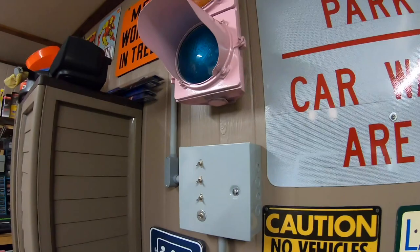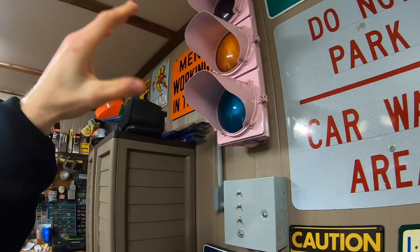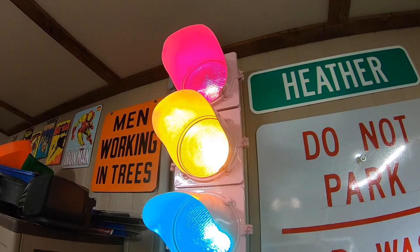One of my favorite things is just being able to flick the switches and turn the lights on. My niece absolutely loves seeing them all lit up. I'm actually going to do something for Halloween — put a stencil inside the light so it shines out. That should look pretty cool.